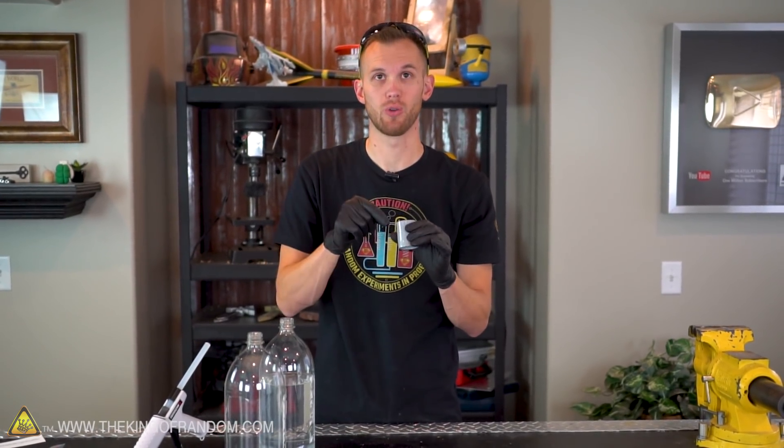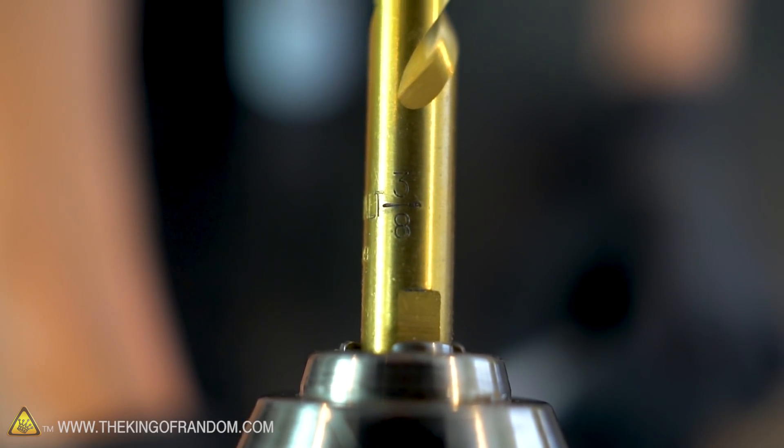Now what we need to do is drill a hole to let the water drain from one bottle into the other. To drill the hole, I'm using a 3/8 inch drill bit.